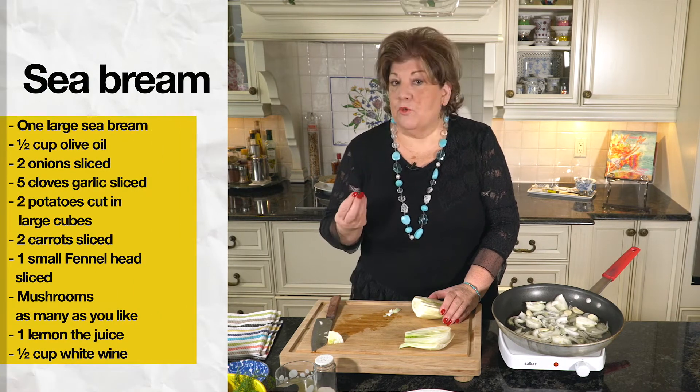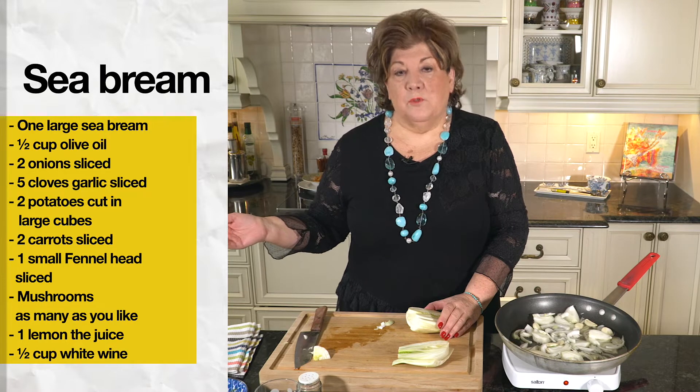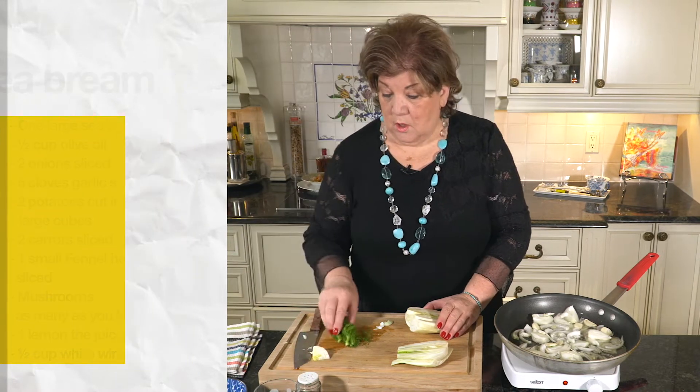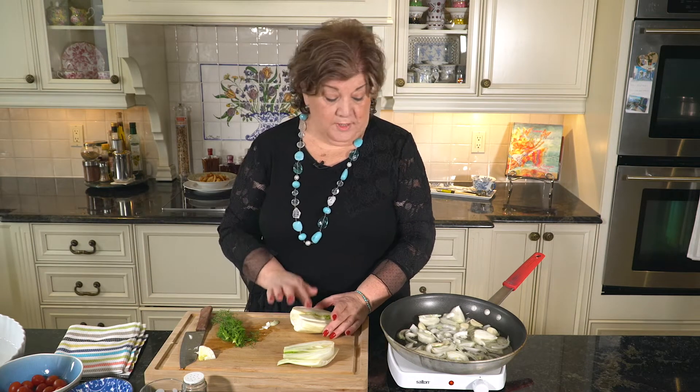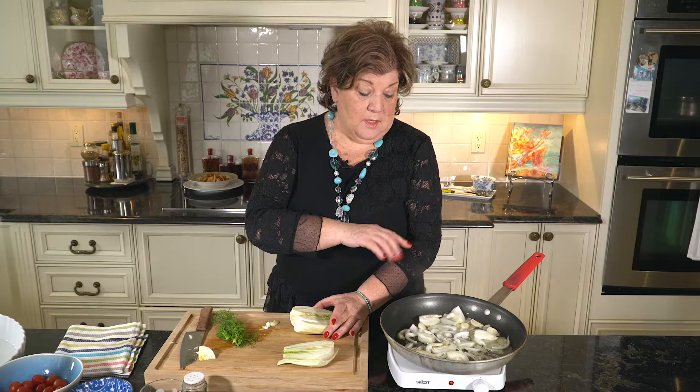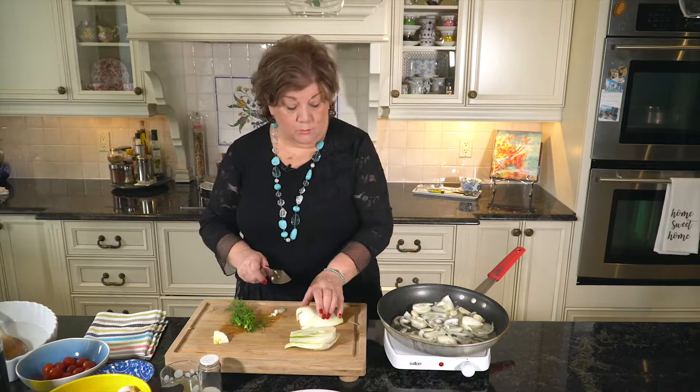It's nice white flavorful meat. Don't even have to have a salad because I'm going to use all the root vegetables like mushrooms and carrots and potato and fennel and my onions, two onions and garlic. I'm frying lightly. I'm going to add the rest of the vegetables.